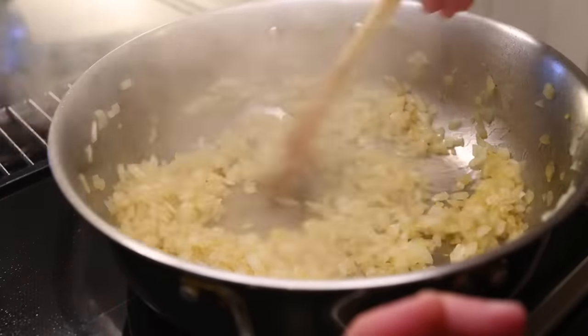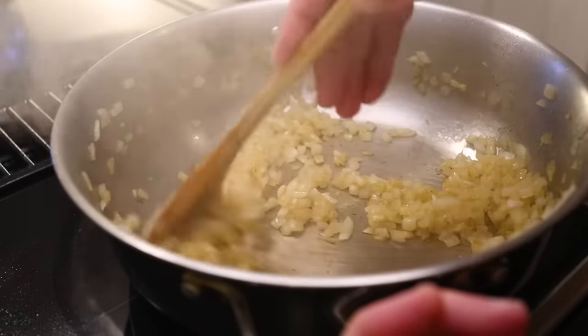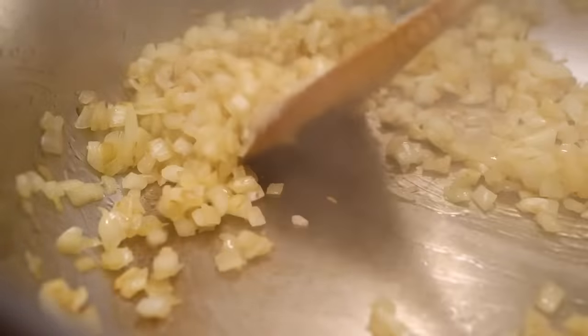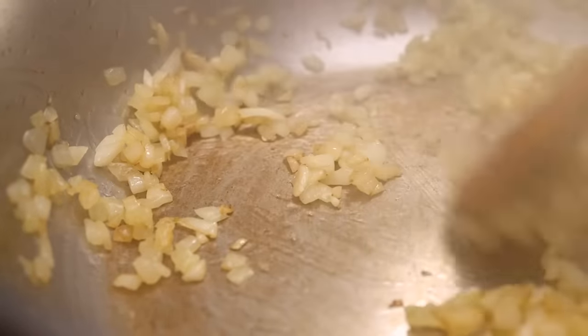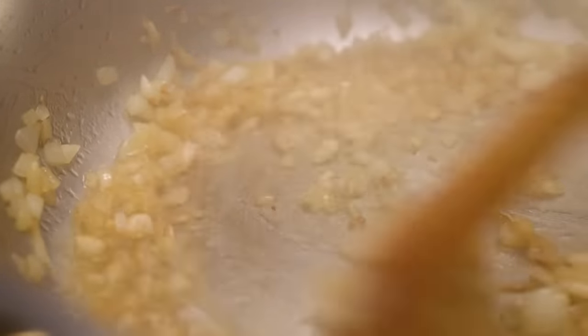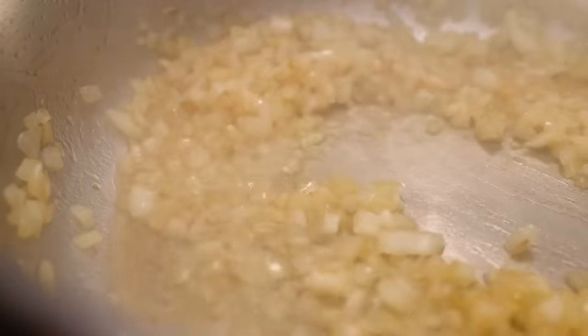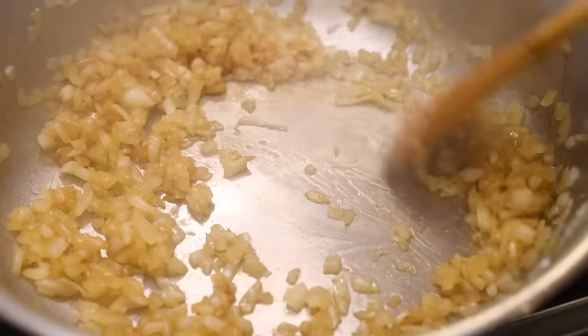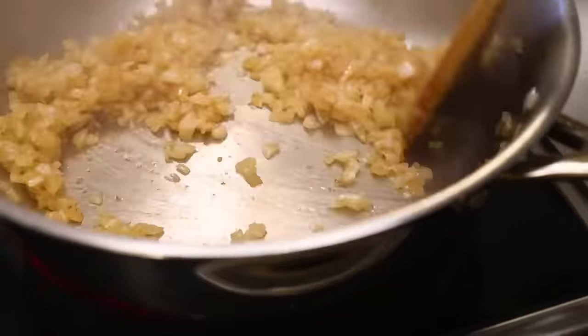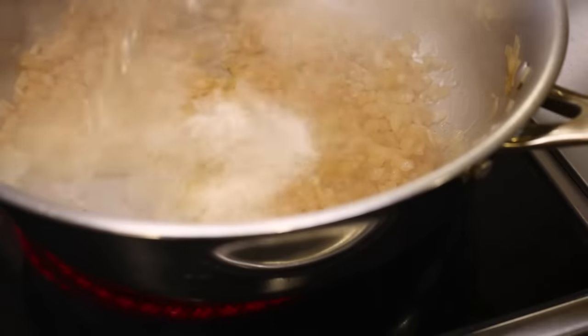Coming up on about 5 minutes now, and you can start to see a little brown forming around the edge of some pieces and a little brown fond building on the bottom of the pan. At this point you can either turn down the heat and keep going more slowly, or you can deglaze just a little bit — just enough to release brown stuff from the pan and to rehydrate those edges before they burn. Do it this way and you can keep going at high heat all the way to the end. Stir until you're afraid it's gonna burn, then deglaze a little more.